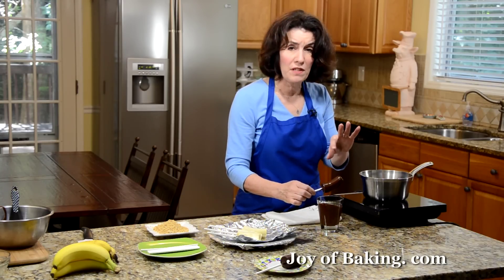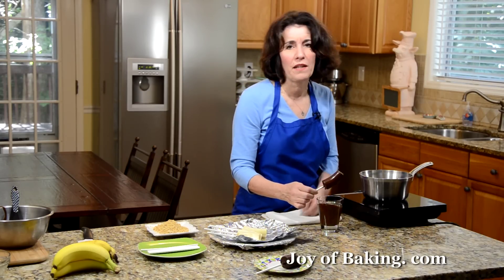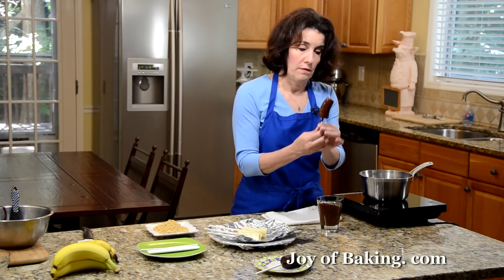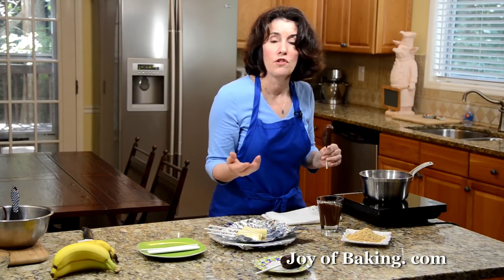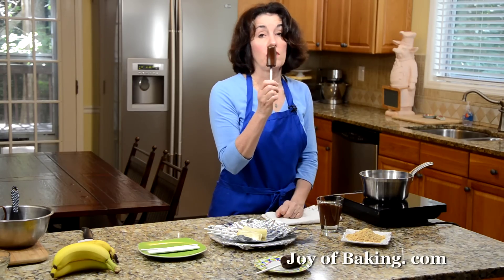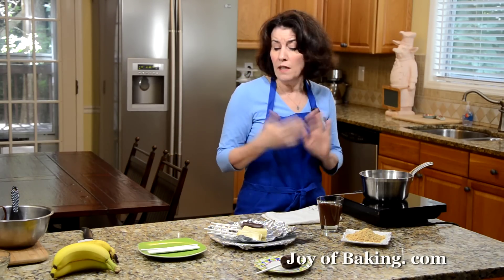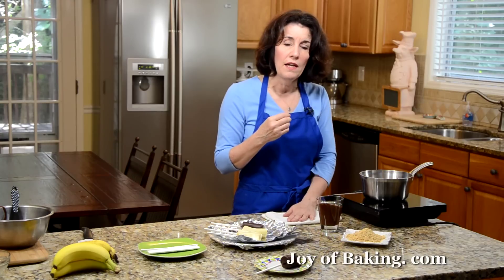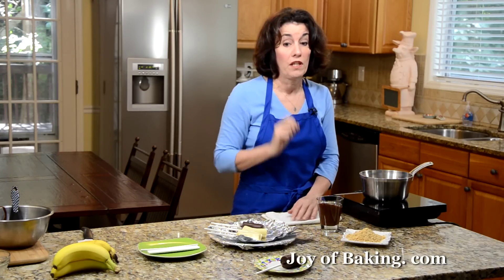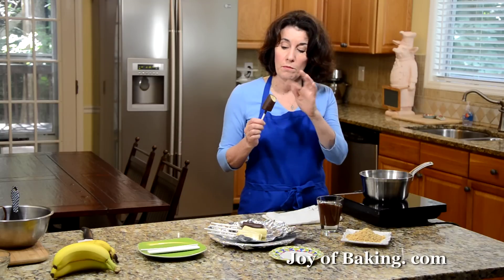You could eat them right away, but the problem is we didn't freeze our bananas all the way through, so they're still kind of soft. You want to put them back in the freezer for at least an hour before serving. You can already see the chocolate is starting to harden, and if you want, you can sprinkle or dip in some chopped nuts, sprinkles, or chocolate jimmies. If you freeze them overnight, the next day take them out of the freezer and put them in the refrigerator for about 30 minutes — that way the banana softens a little but is still firm.